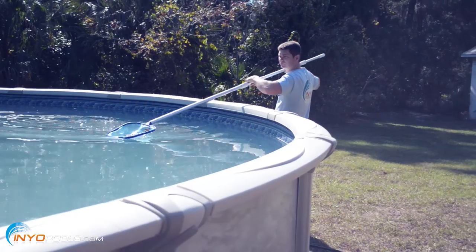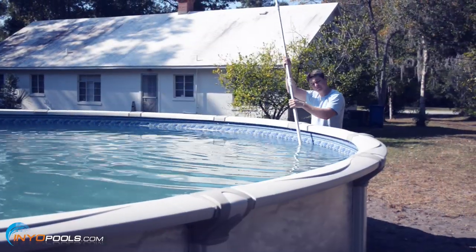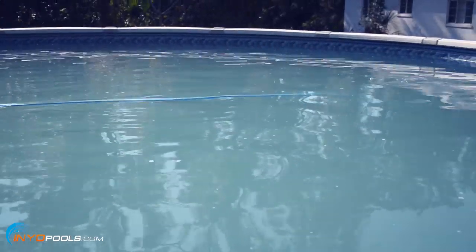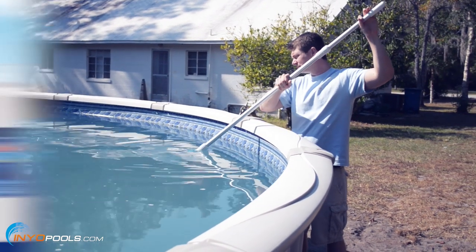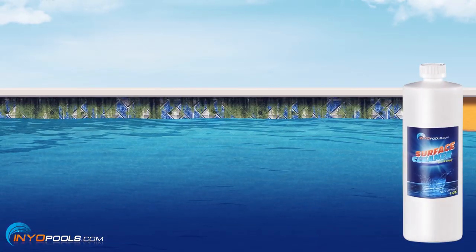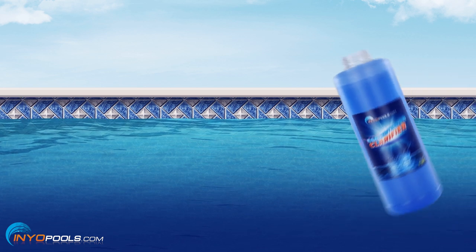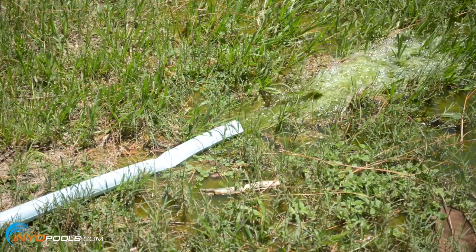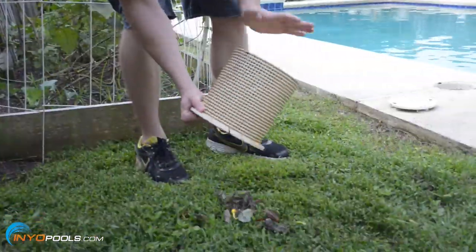Next, clean your pool by removing any large dirt and debris with a leaf rake. Brush and vacuum the sides and bottom of the pool. Vacuuming to waste would be acceptable at this point since you'll be lowering the pool water level later on. Use a vinyl cleaner to remove any visible scum lines. After cleaning, use a clarifier or flocculent to get the water looking crystal clear. Finally, be sure to backwash or clean your filter and remove debris from the skimmer and pump baskets.